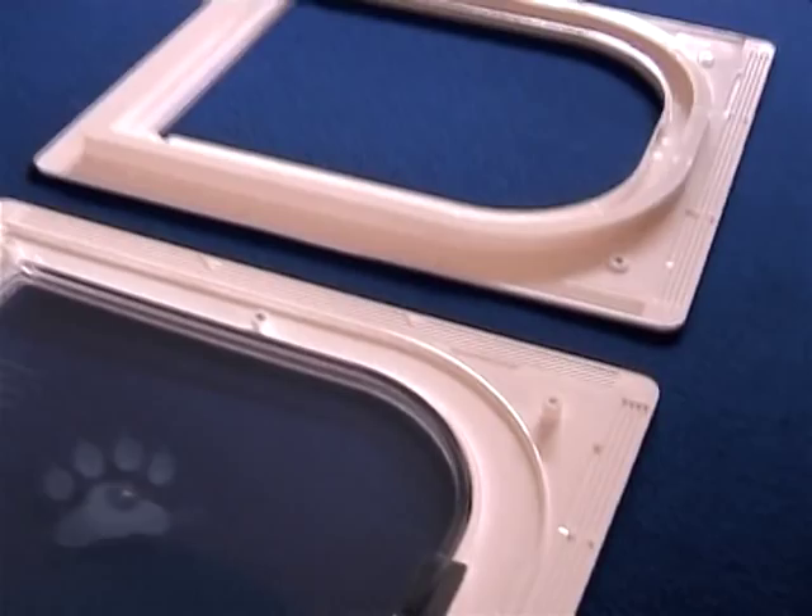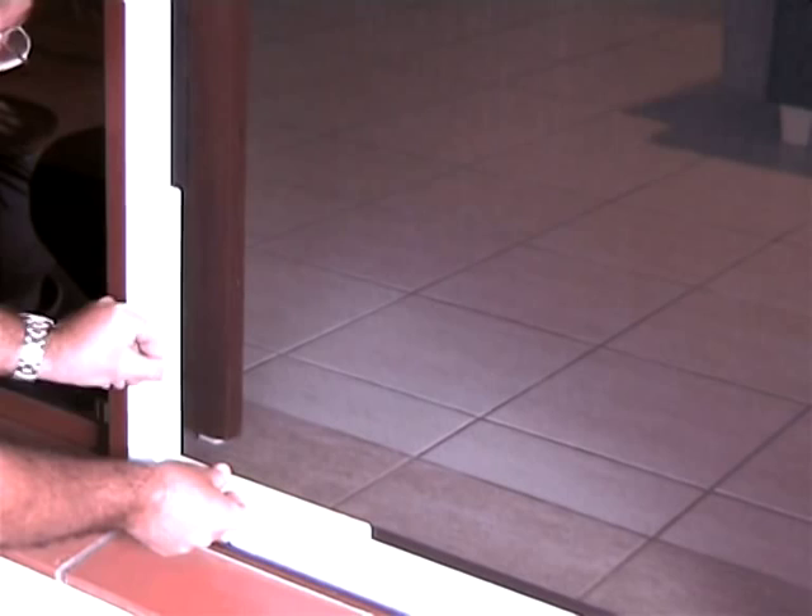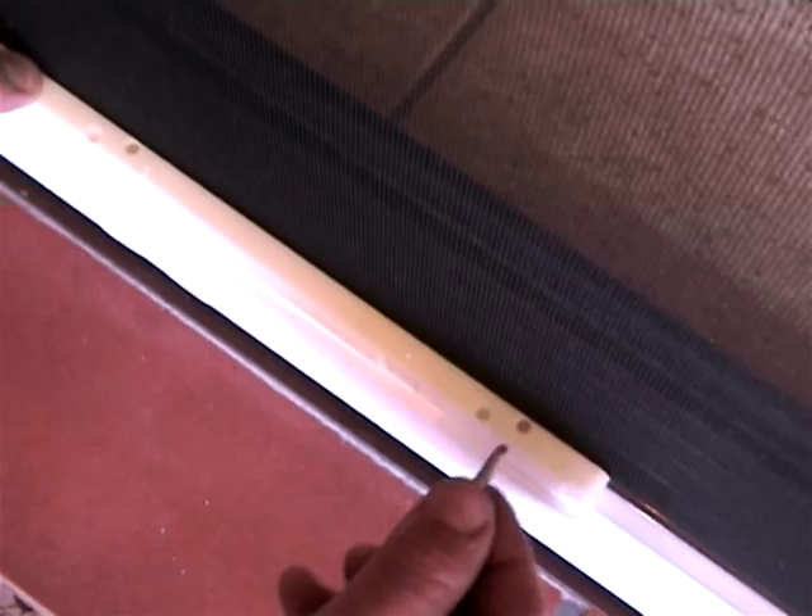Place the adapter bracket on the edge of the insect door frame with the longer leg running vertically. Each leg contains dual screw holes — this is for left or right corner applications. Only use the hole closest to the insect screening.